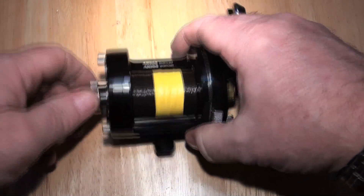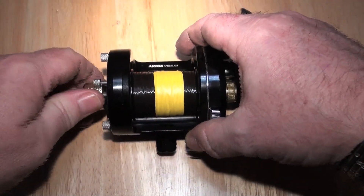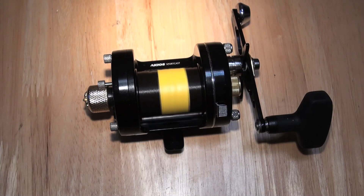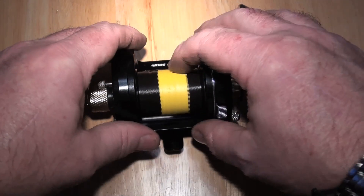Just to give you an idea — the mag's out at the moment, all the way out — so that will spin for a good 30 to 40 seconds, maybe even more. In other words, it's incredibly quick.